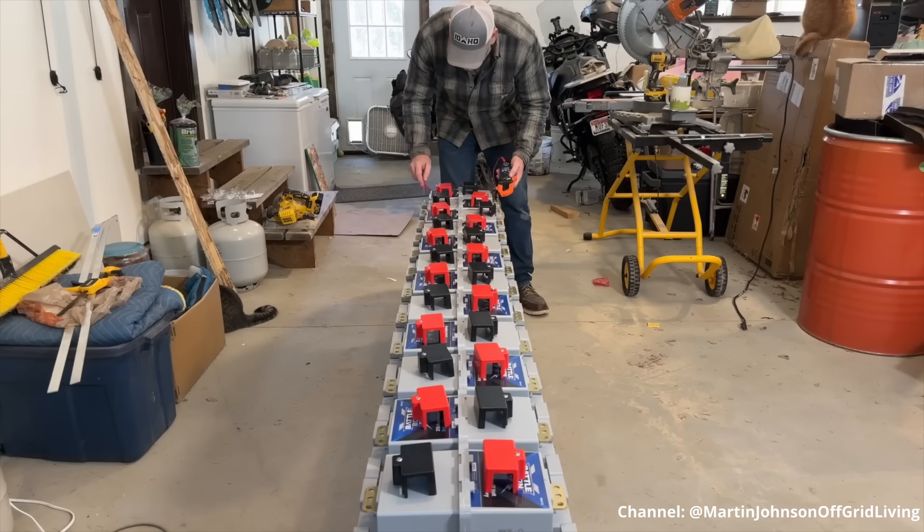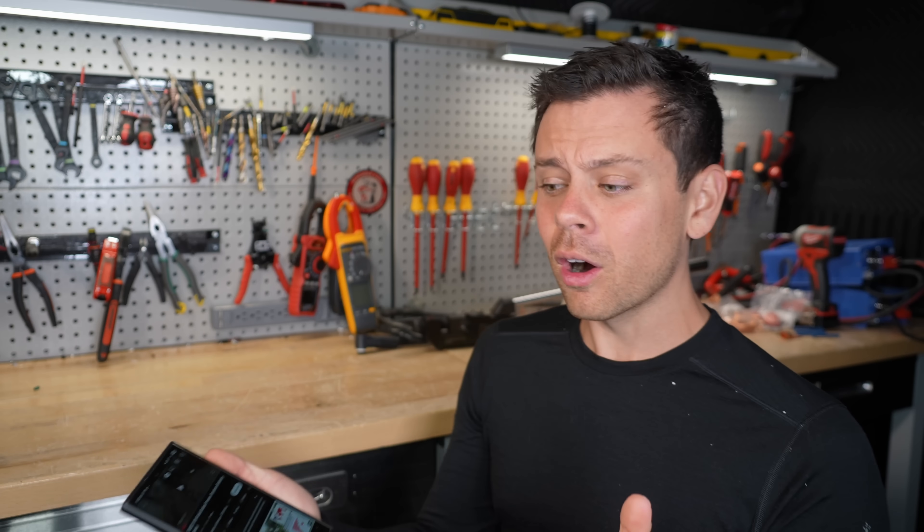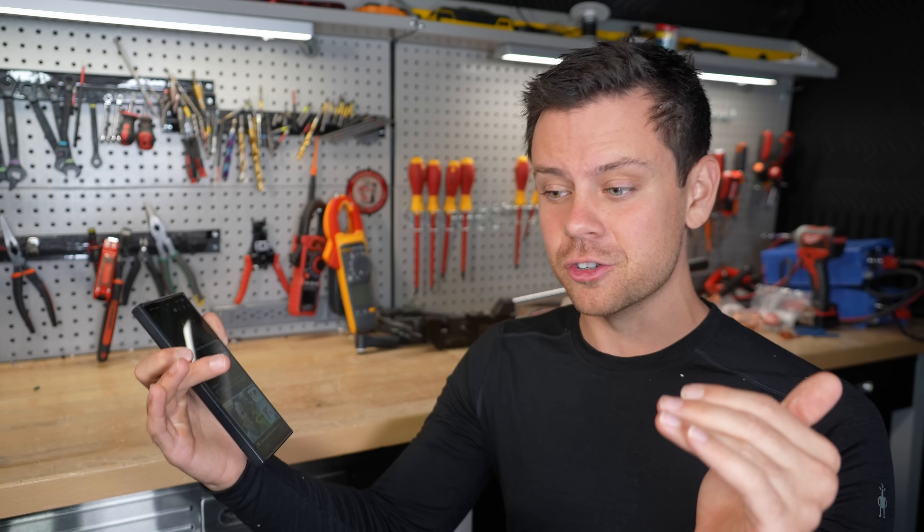He says they're all basically the same voltage. But according to Battleborn, they all need to be within one tenth of a volt. So no, you do not want to do that. You don't want to use voltage to determine the state of charge before you series connect them. If you are going to series connect batteries, cells, or anything, you want to charge them all up to 100% and then put them into series.